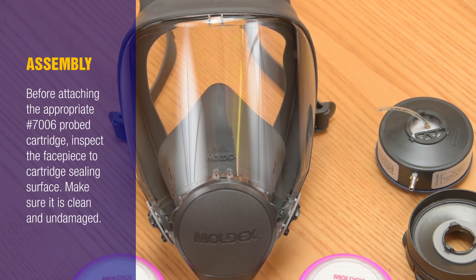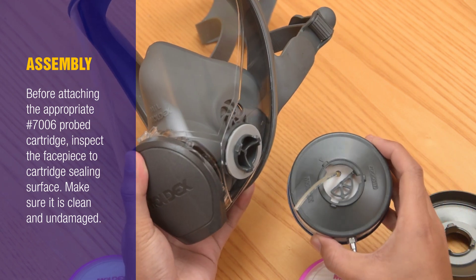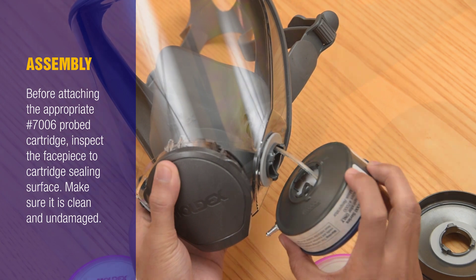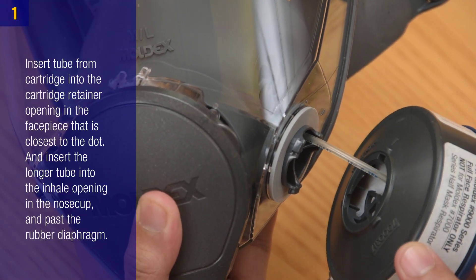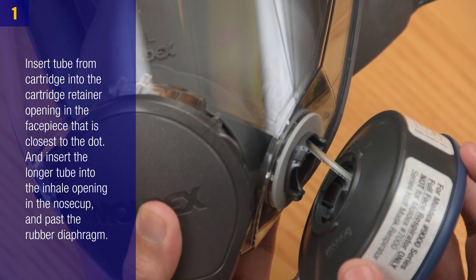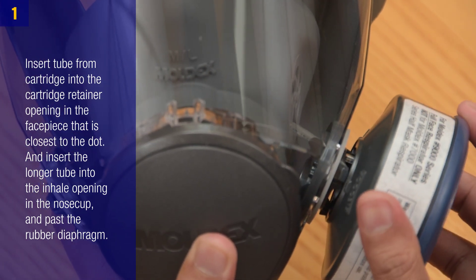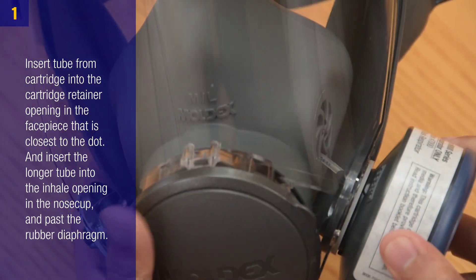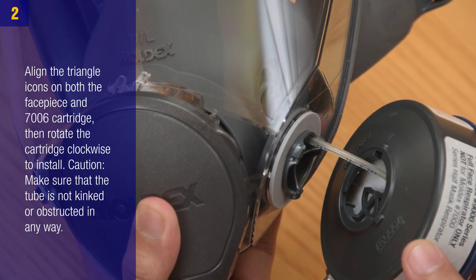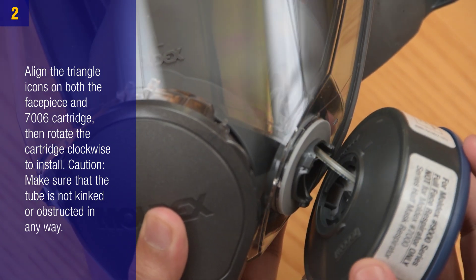Assembly: Before attaching the appropriate 7006 probed cartridge, inspect the face piece cartridge sealing surface and make sure it's clean and undamaged. Step 1: Insert the tube from the cartridge into the cartridge retainer opening in the face piece closest to the dot, and insert the longer tube into the inhalation opening in the nose cup and past the rubber diaphragm.